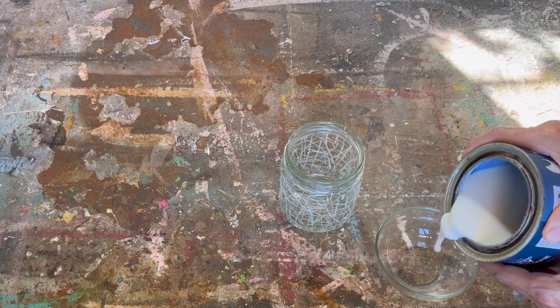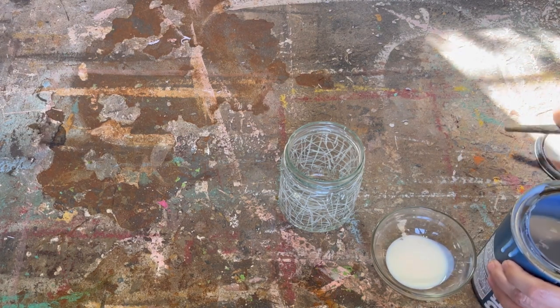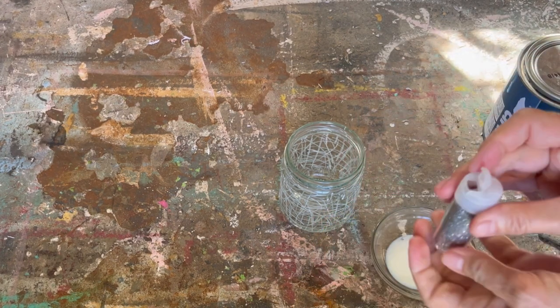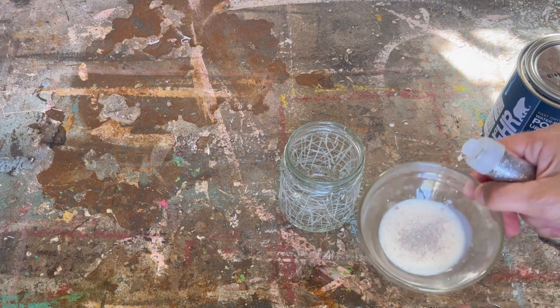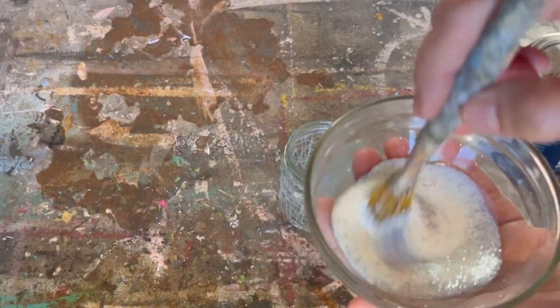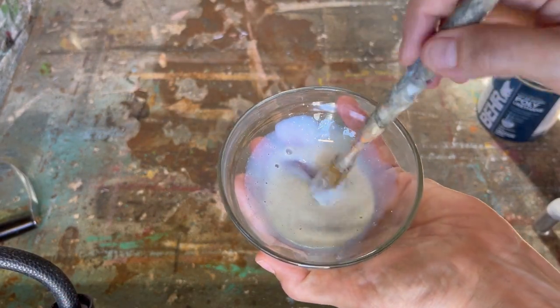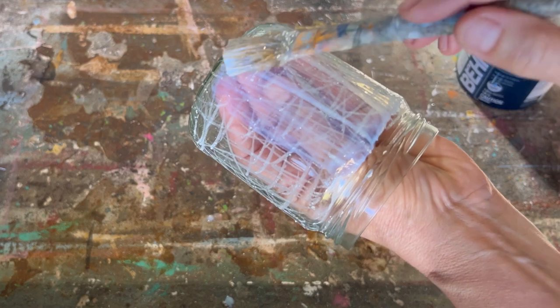I've got the jar completely covered with the white crayon. Now we're going to get our water-based polyacrylic sealer. Pour a little bit into a glass dish — you don't need very much. Then add some really fine silver sparkle; you want an almost dust-fine silver sparkle, not a bigger chunk. Incorporate it into the polyacrylic sealer with a paintbrush. Mix it up really well — no set amount, just until you think it will look good and sparkle nicely — then cover the entire glass jar, top and bottom.